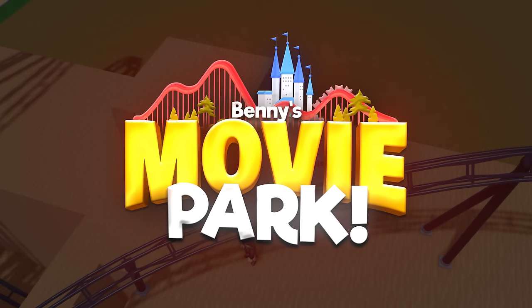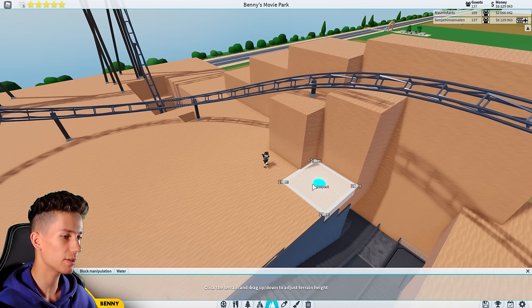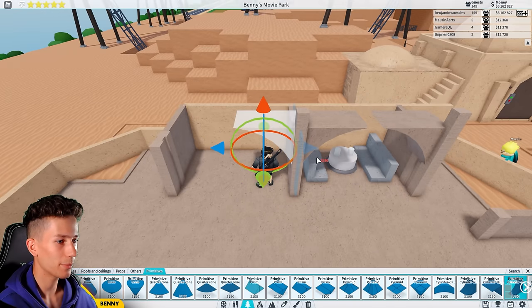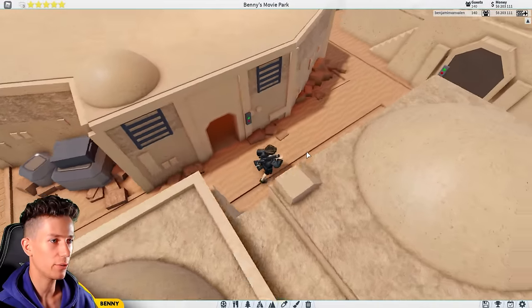Previously on building Benny's movie park: let's go and make this area a whole lot higher. Very rough, just a basic sort of shape. This is the shape I'm going with. This right here is going to be the entrance. Then this same sort of thing I'm going to have to do to the entire restaurant. This is starting to look very nice, don't you think?